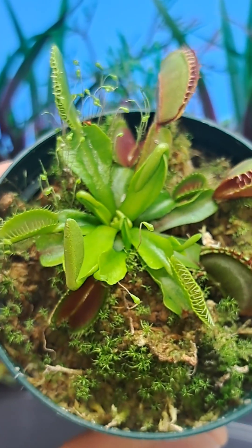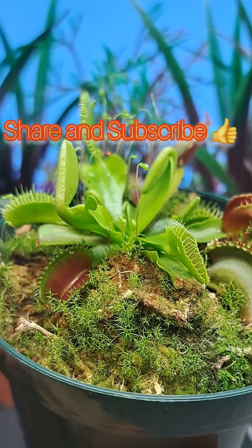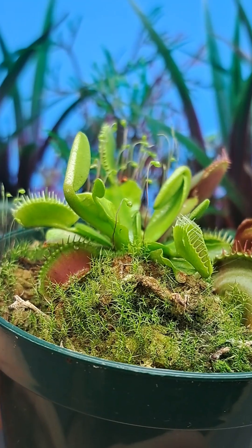First, let's take a look at the plant. It has definitely gained a lot of strength from this meal and is growing extremely healthy.